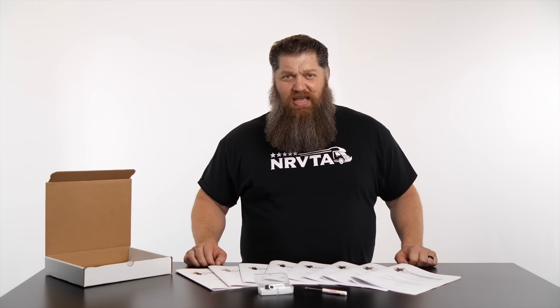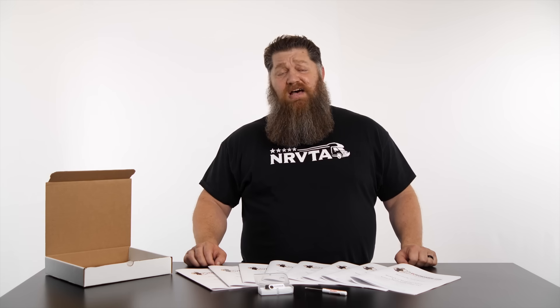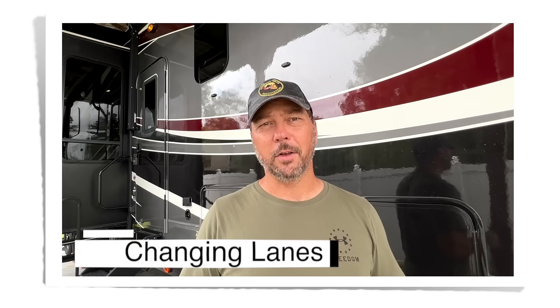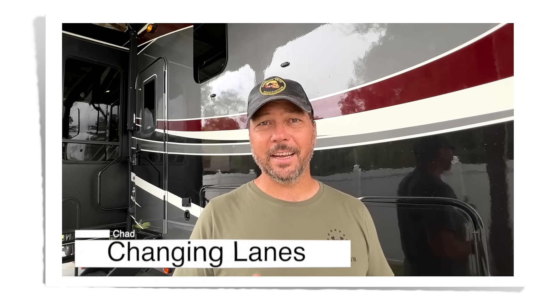Todd Inson here with the National RV Training Academy. RVTechCourse.com came to us asking us to build a program for you, the RV owner. I've taken the NRVTA Fundamentals course in person, and that's excellent, but if you can't go in person, the digital way is the way to go. It is amazing — they've just redone it, and it's fantastic.